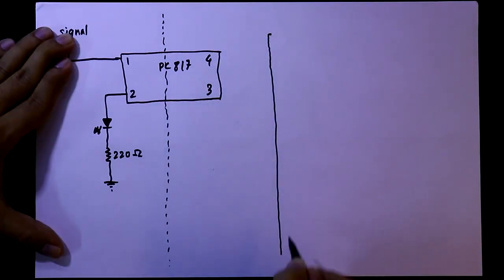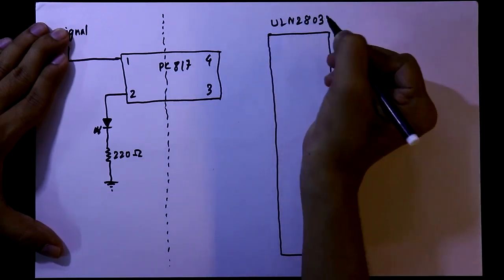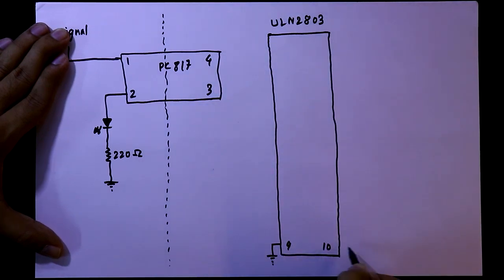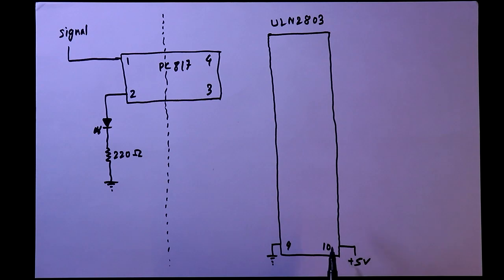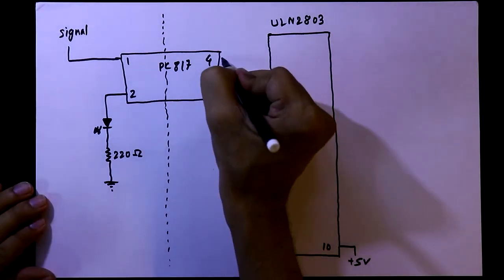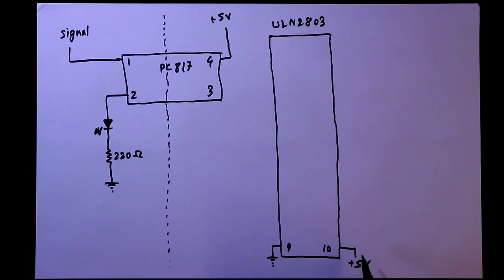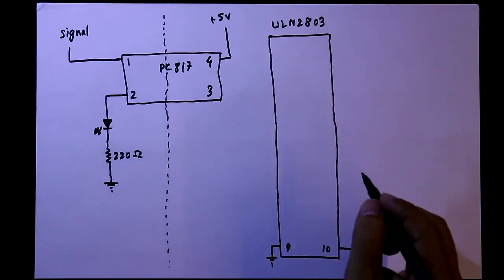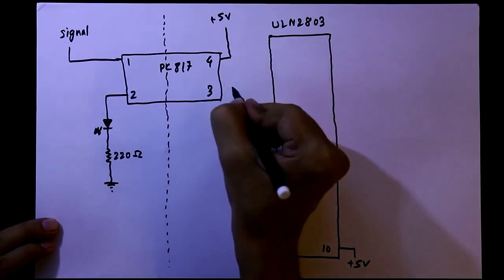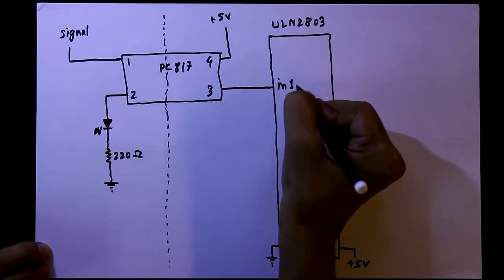For the output side we need the ULN2803. Its pin number 9 should be connected to ground and pin number 10 should be connected to plus 5 volt — the output side power supply. The input side and output side power supplies should be different, so these grounds are not the same. Pin number 4 is connected to plus 5 volt, which is the output side power supply.